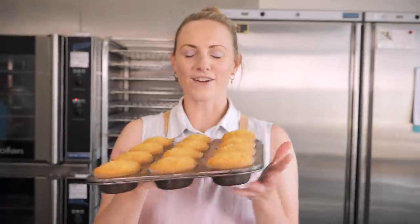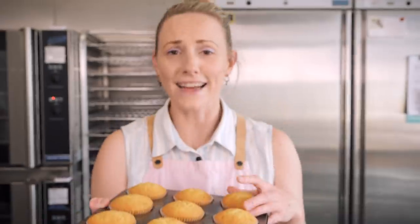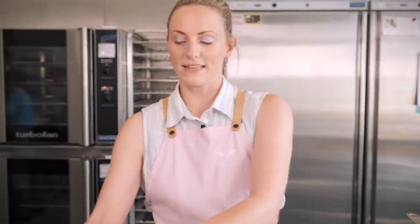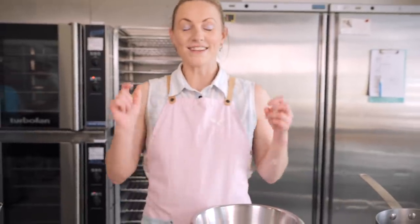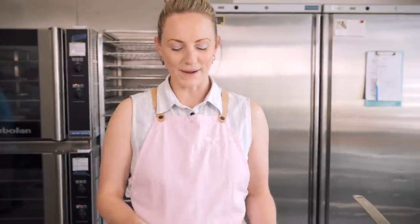Our cupcakes have baked — they look awesome and smell amazing. Now it's time to make the icing. I'm making the Swiss meringue icing right before we decorate because we're going to toast it like a marshmallow, just like a key lime pie, and it's best done just before you want to ice your cupcakes.